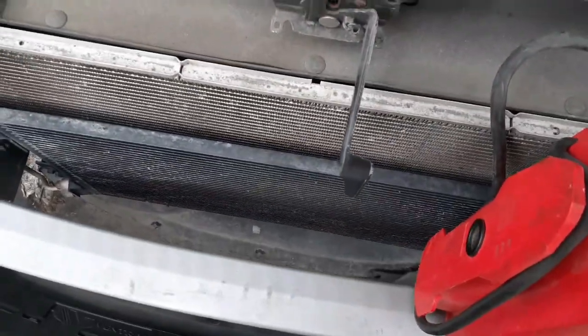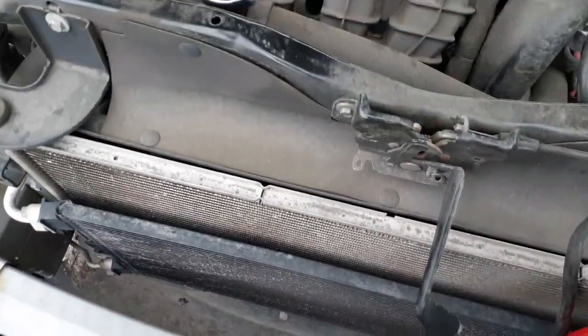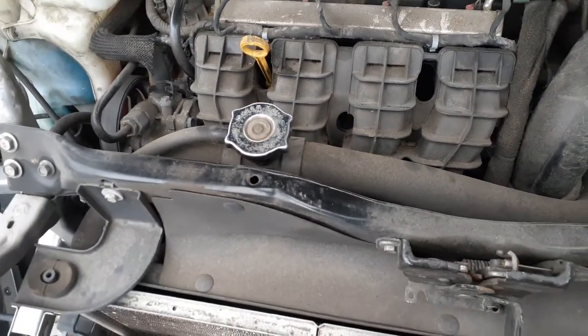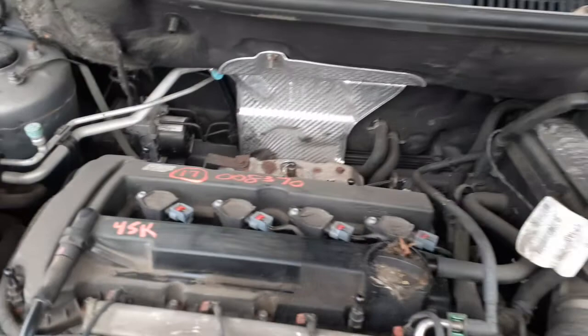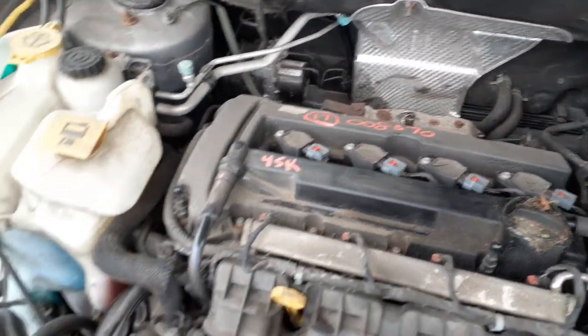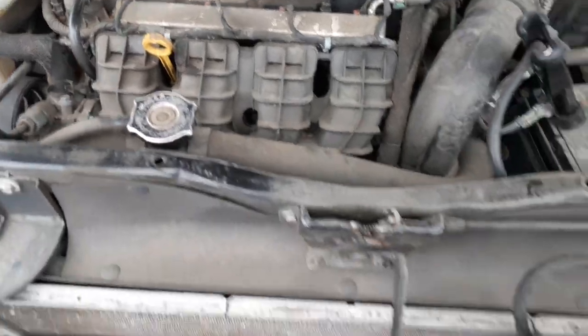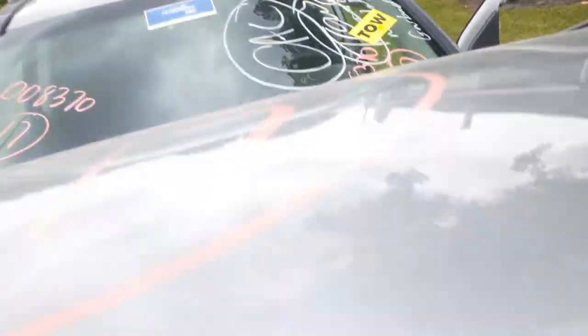Radiator looks good, all of that's fine. Fans. Gingerbread's all good. Starter, alternator, power steering pump, AC compressor. Here's your ABS unit down the back. Here's your power steering reservoir, washer bottle, radiator bottle. That's all there, looks good, no problems.